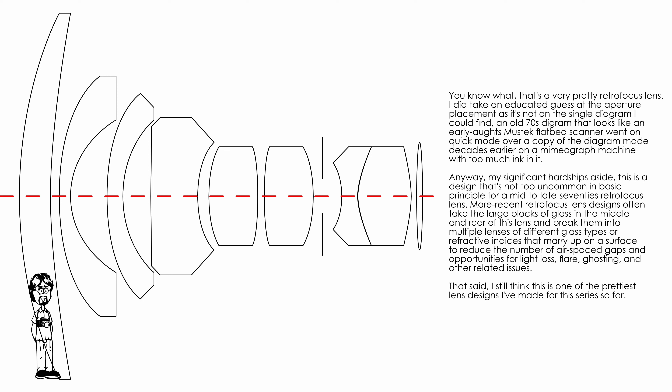This lens takes the cake so far for hardest diagram to find — it was buried on the internet and took a while. One fascinating aspect of this video series is that sharing lens diagrams shows how lens designs have advanced through the decades. This is a classic mid-70s retro-focus design; the large glass blocks in the middle and rear would not appear in a modern retro-focus lens. Today, those blocks would be split into two or three elements with different refractive indices, aspherical surfaces, or specialized coatings.